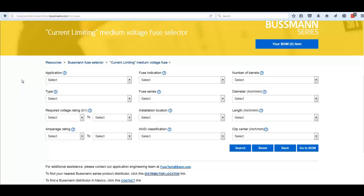There are a number of different categories starting on the left with Application and Type, then moving on to Required Voltage Rating and Amp Rating — two really important ones. Followed by Fuse Indication, Fuse Series, Installation Location (indoors or outdoors), ANSI classification, number of barrels, dimensions in diameter and length, and clip centers. Clip centers may be more important than the actual length of a fuse, so knowing those definitely helps narrow it down.